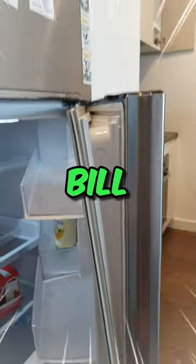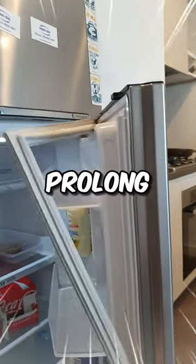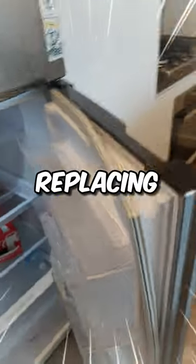Save up to 15% on your power bill, keep your food fresher, and prolong your fridge's lifespan by replacing a broken fridge seal.